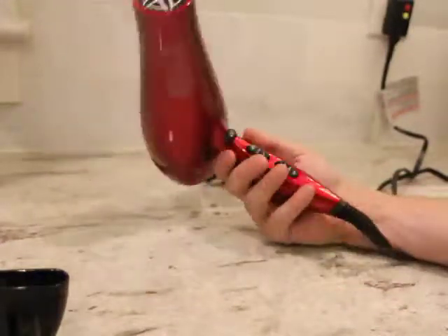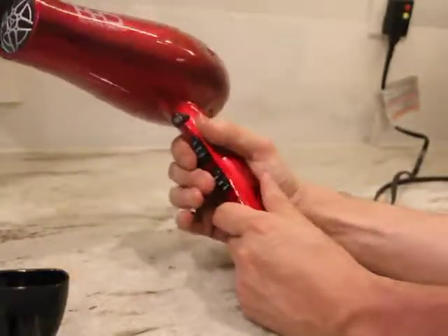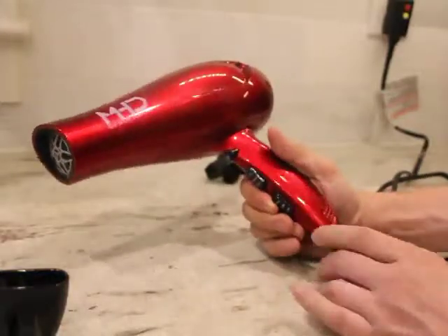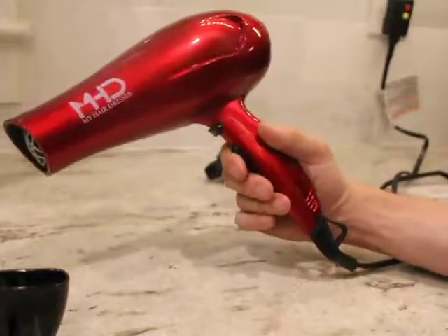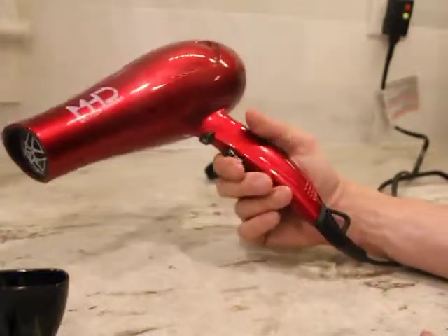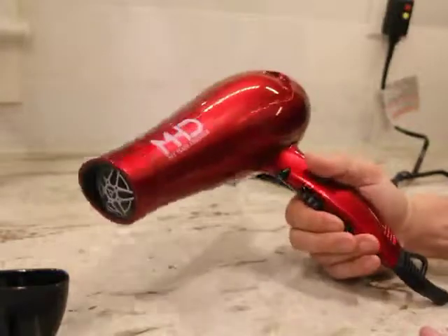I'm pretty serious about my hair — I blow dry my hair every day, I spend a lot of money on haircuts, and I take this stuff pretty seriously. What I had before was one from a drugstore and it was showing its age, covered in hairspray, just not doing well, so I thought I would upgrade.